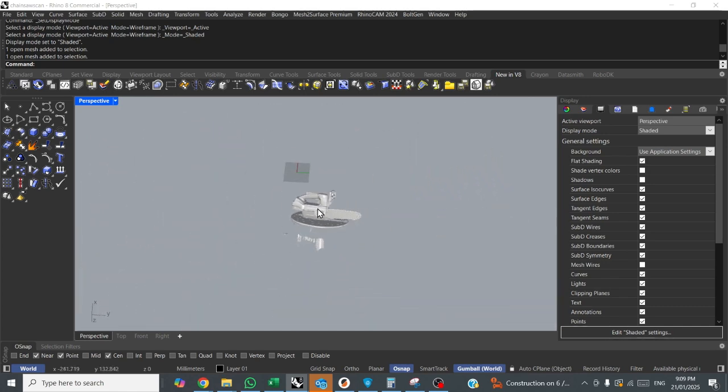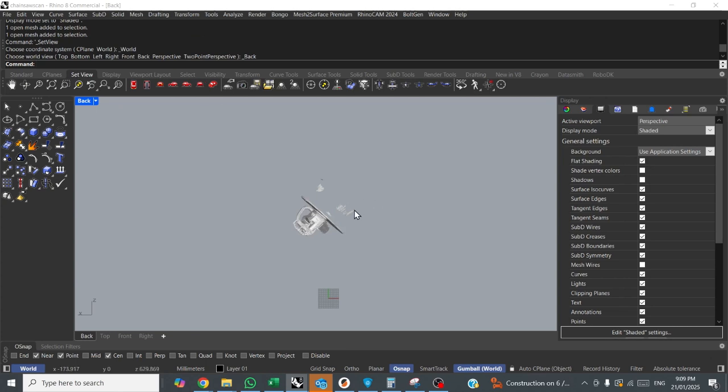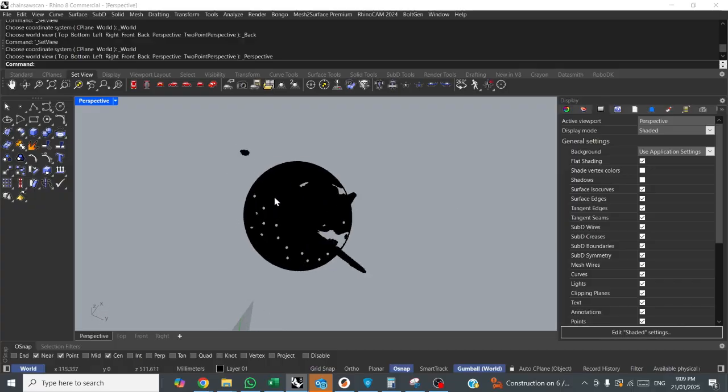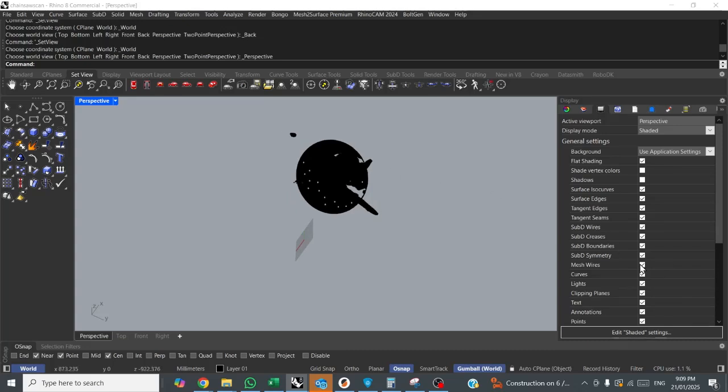I've just brought the scan in and it's oriented in a weird position. Now if it's your first time importing a scan into Rhino, it may also look like this — that is, all the individual mesh wires are showing on the scan. To get rid of that, navigate to your display tab and untick mesh wires.